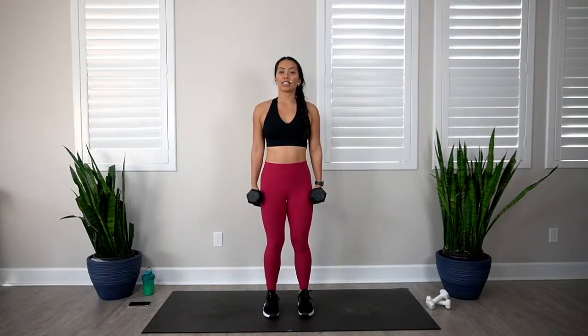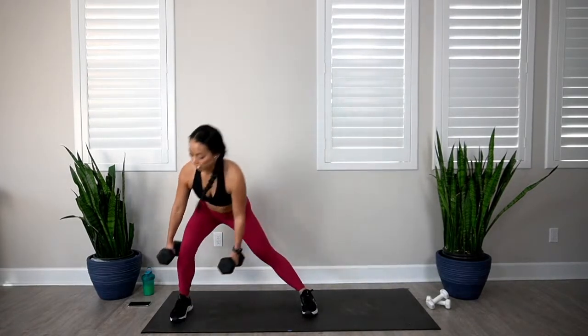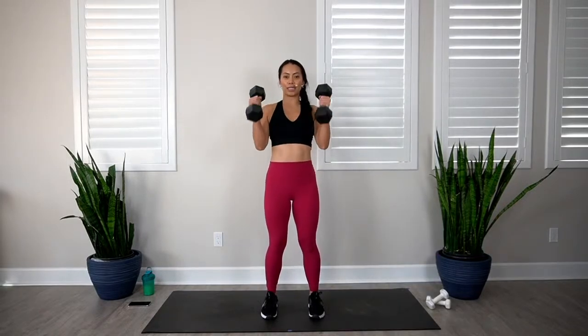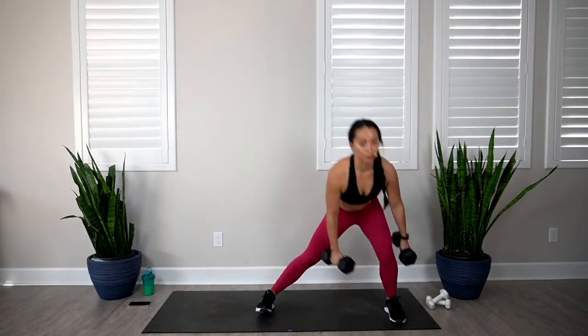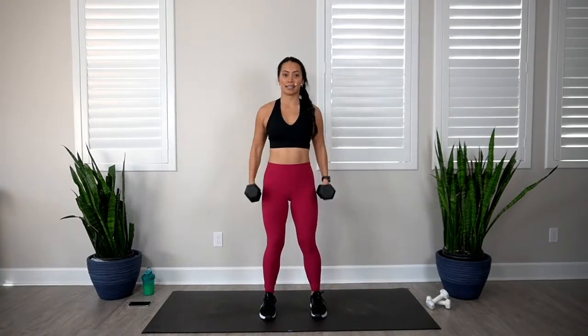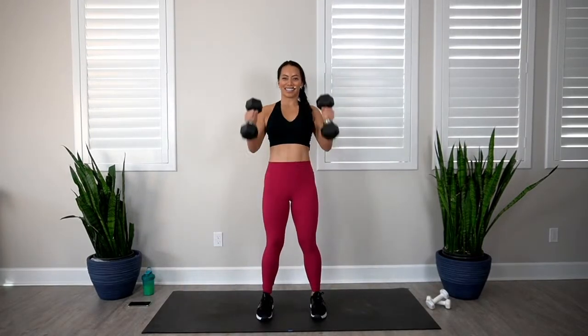From here we'll go into our lateral lunge with bicep curl. Feet close together, take a big step out — 5 on the right, 5 on the left. In 3, 2, 1, let's go. 1, 2, 3, 4, 5, 6, 7, 8, 9, and 10.